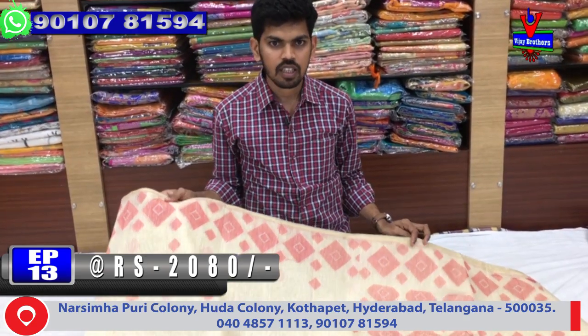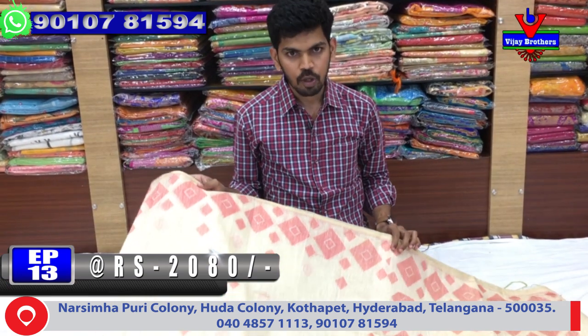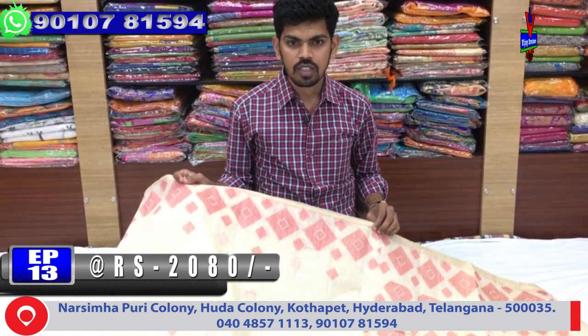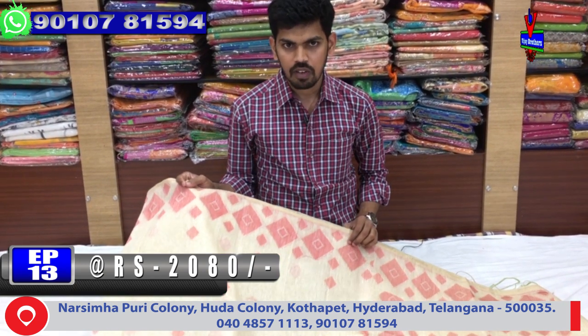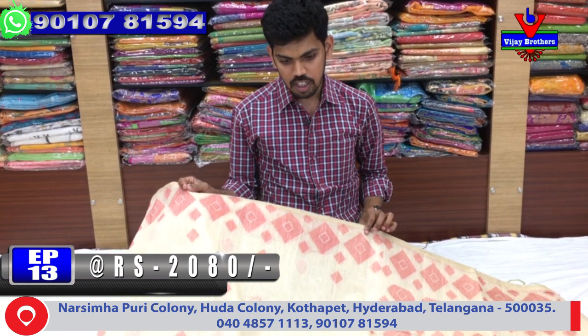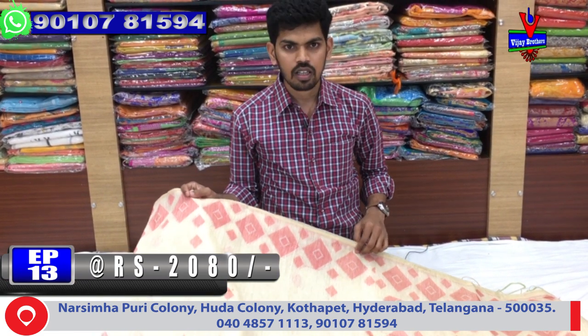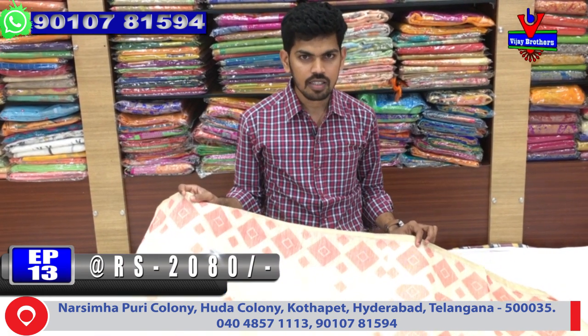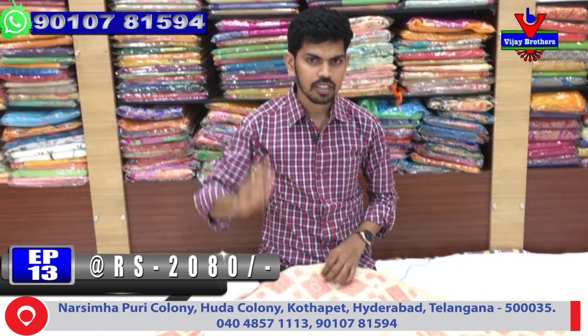We have a lot of beautiful collections. As always, you can take photos from Vijay Brothers and use their courier service. This is available in India. I will see you in the next video. Bye-bye.